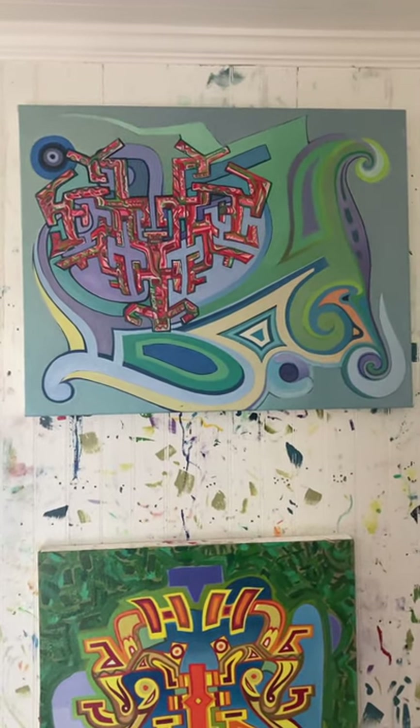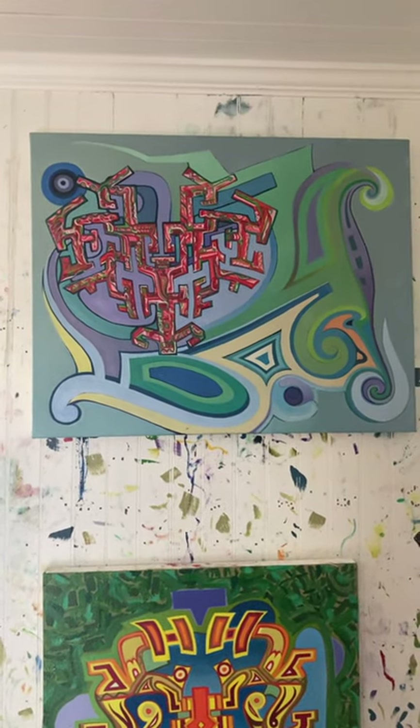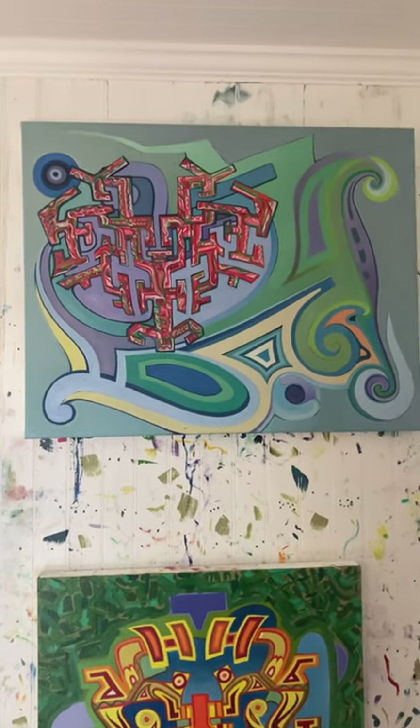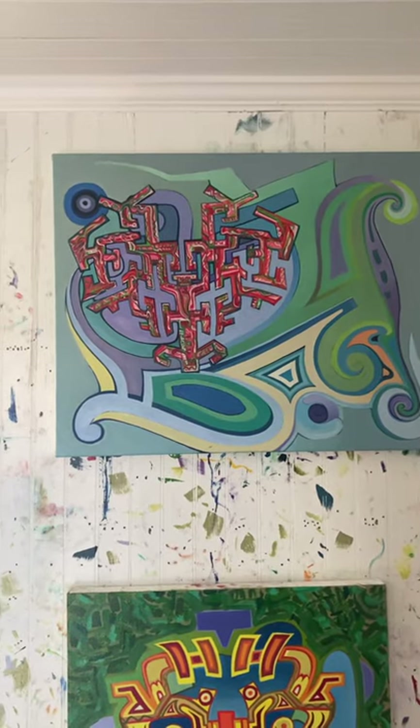I threw my own abstract painting down, and you know what, I had a lot of fun with it. I had a lot of fun making that abstract painting, even though it's not really what I do. It was meant to be just a background to paint over, but all the same it was a lot of fun and I like it.